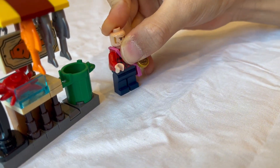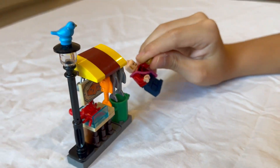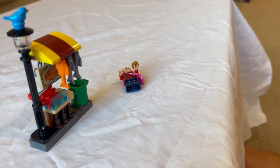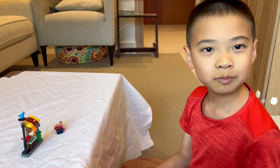This fish market stall is quite small but very colorful, and I was able to find a lot of usage for all the animals I had in my LEGO bins. I hope you enjoyed this video — like this video and subscribe, and I'll see you in the next one.